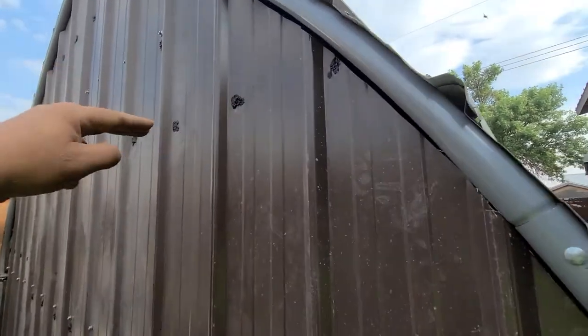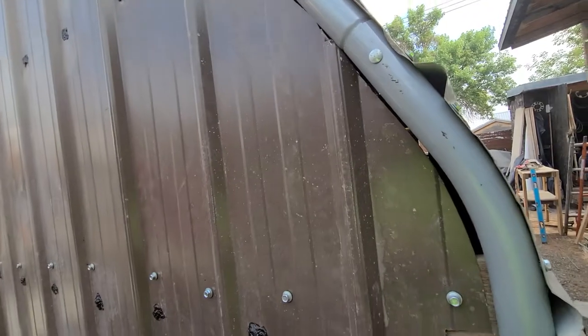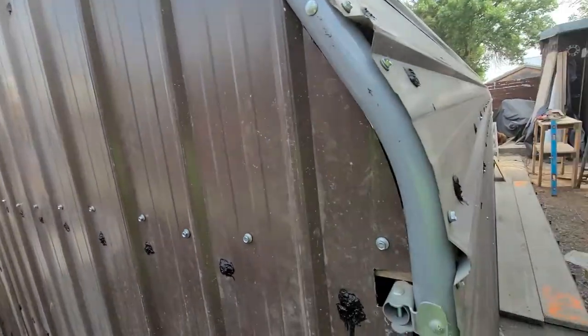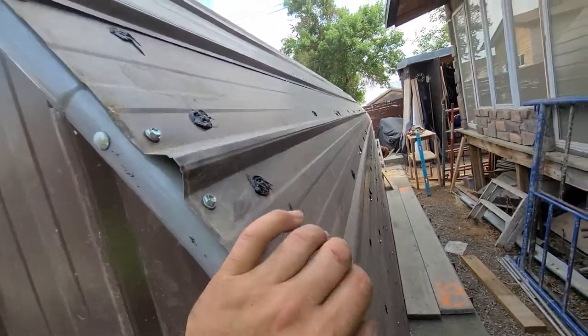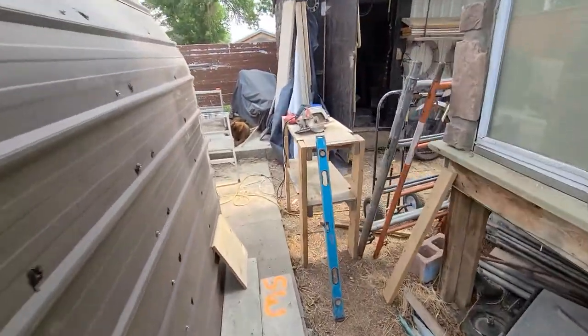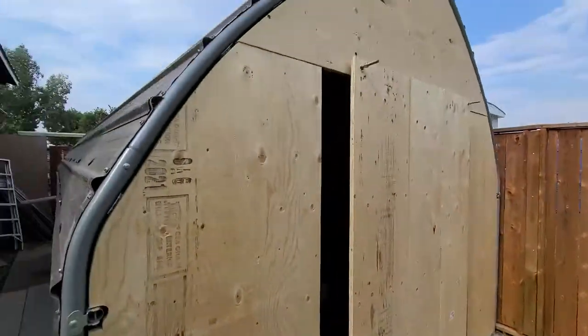I've got some 4x4s that I've strung along here and just screwed the tin to that — nothing structural. It has a ton of strength from essentially the sheathing of the tin. Then I wasn't sure what to do with the front.